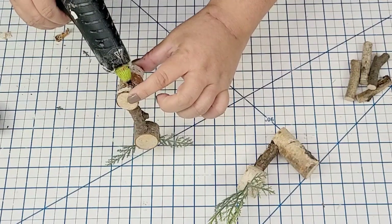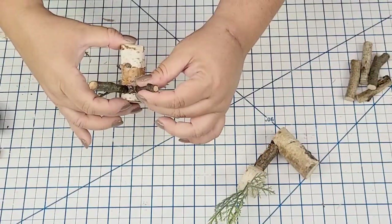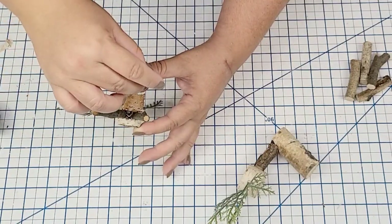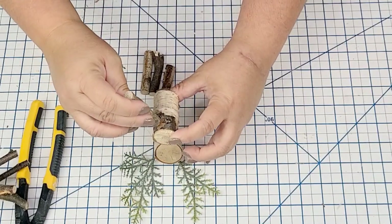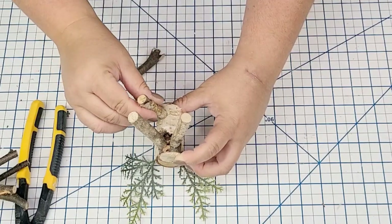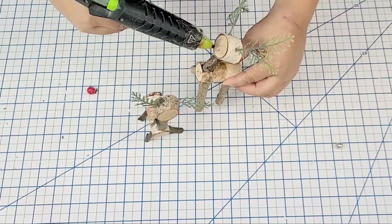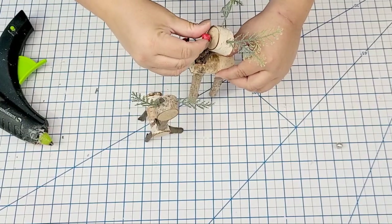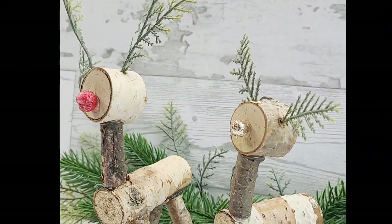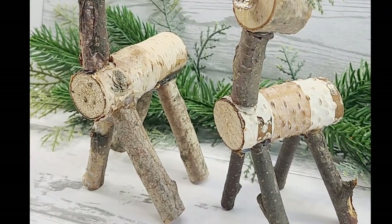Now it's time to add the legs. This is where it gets a little tricky because you want legs as close as possible to even size — if they're not even, that's okay. Mine were a little tilted but it worked out fine. I hot glued them to the bottom of each reindeer. Then I decided to add a little something to the front — a red berry for one and a golden-toned berry for another — hot glued to the head. It looks like little Rudolph and a friend. You can make a whole little family of reindeers or even use them as ornaments.